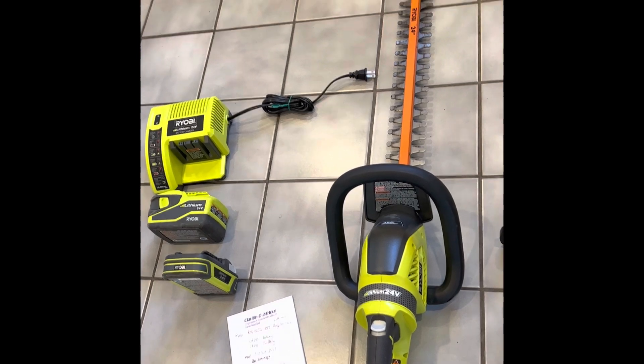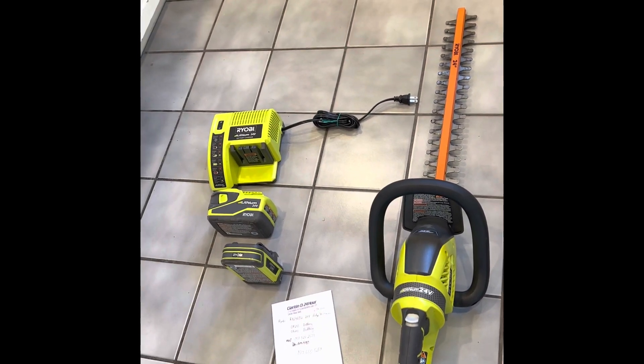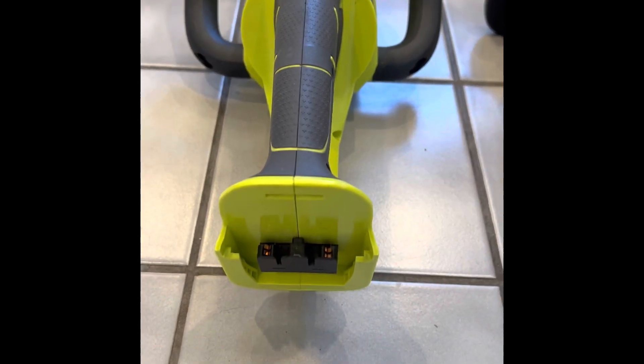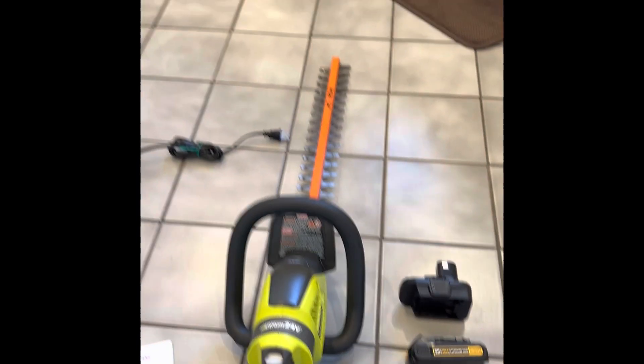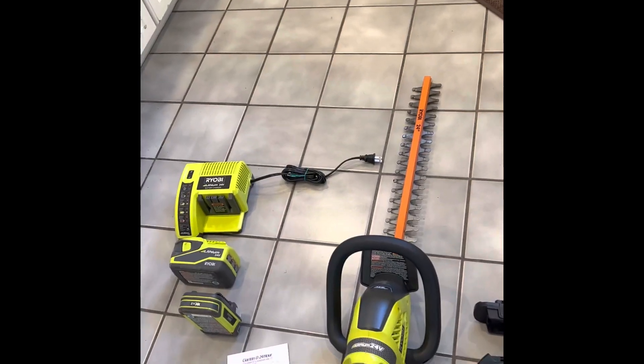What would be nice is some type of larger battery that maybe you can clip on a belt with two wires attaching somewhere to here, or clipping into here, with some type of adapter. And you can trim away. That's what I'm hoping for.